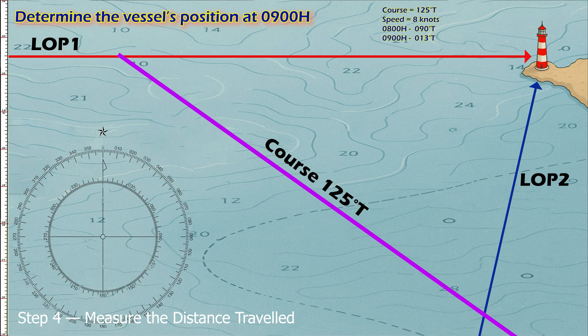Step four: measure the distance traveled. Use the formula: distance equals speed times time — 8 knots times 1 hour equals 8 nautical miles. Measure 8 nautical miles using the latitude scale, then mark this distance along the course line.